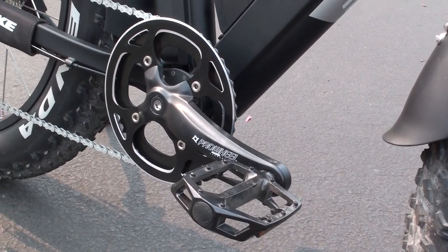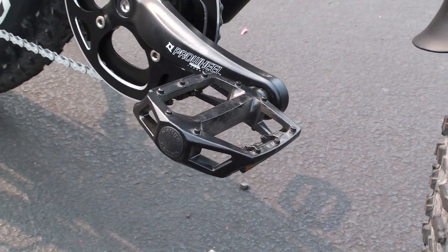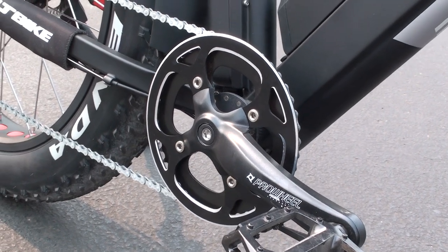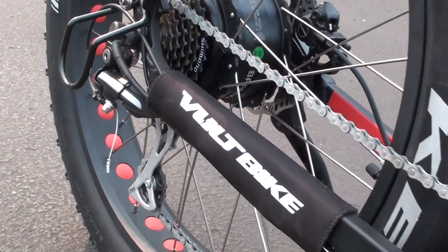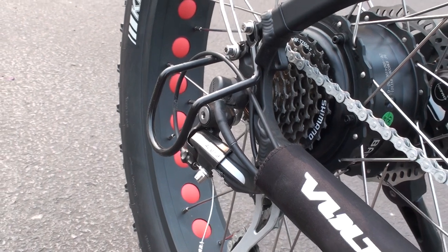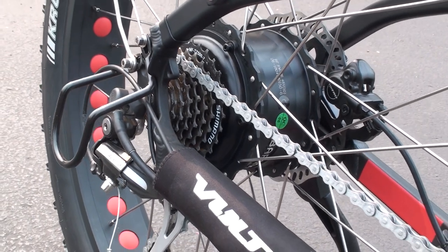Let's take a look at the overall drivetrain. First, we've got the Wellgo platform pedals with a nice solid grippy surface and reflectors on the front and back. Then there are the Pro Wheel cranks with a chain ring guard on the outside to help keep the chain on and keep your pant leg cleaner. Coming back, this is the Shimano Acera rear derailleur, which also has a bash guard to protect the derailleur if you were to drop the bike. And then the seven-speed Shimano cog set on the back.